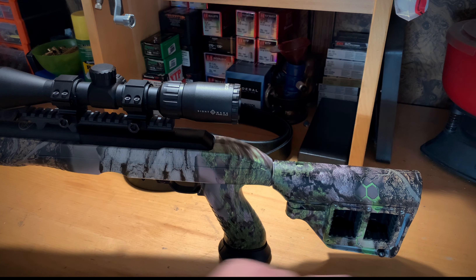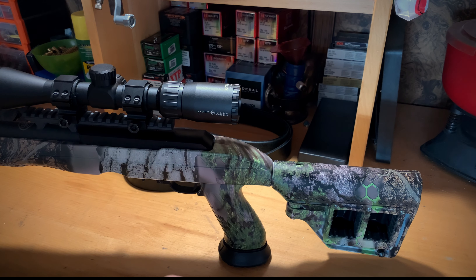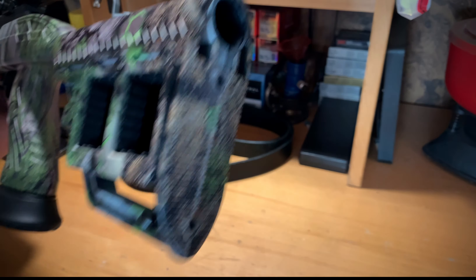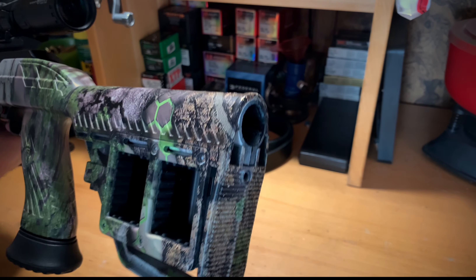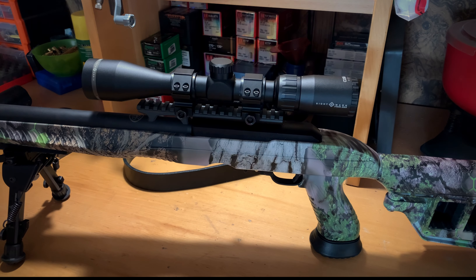It is set up for swivel studs. A lot of people ask me why it wasn't set up for quick-disconnect — honestly it doesn't bother me, I'm old school and grew up with swivel studs. It does not have a butt pad on the back, but really it's a 22 — you don't need it. My kids shoot this, I shoot it, my wife shoots it, and everybody who's gone to the range with us has enjoyed it.